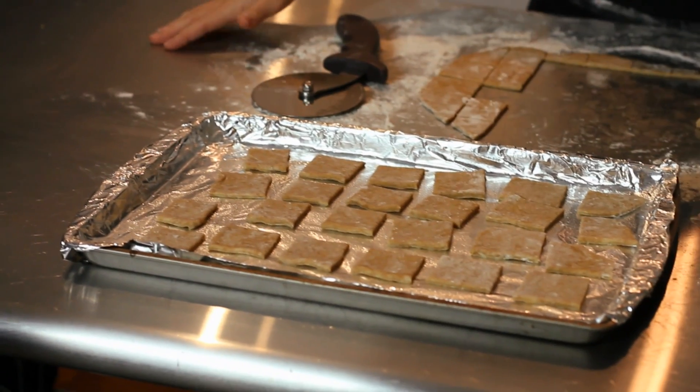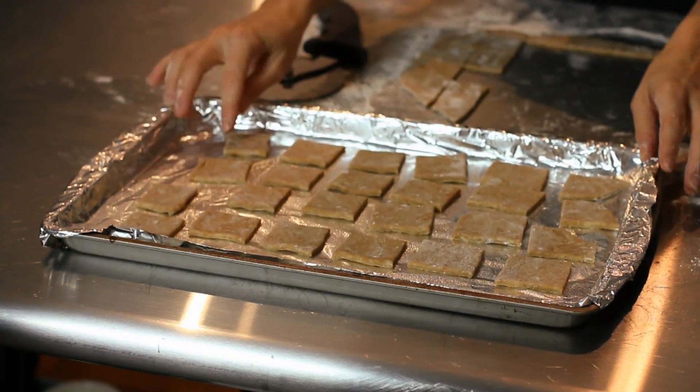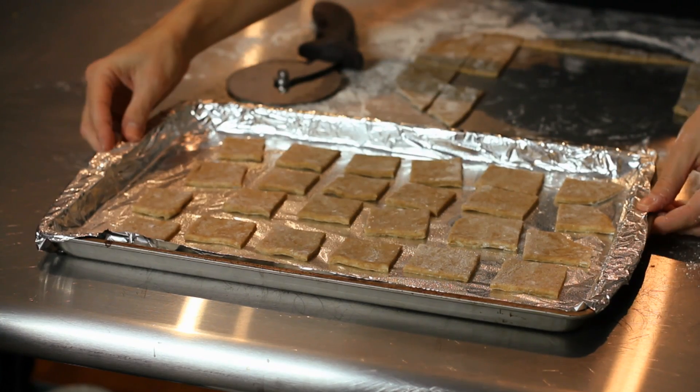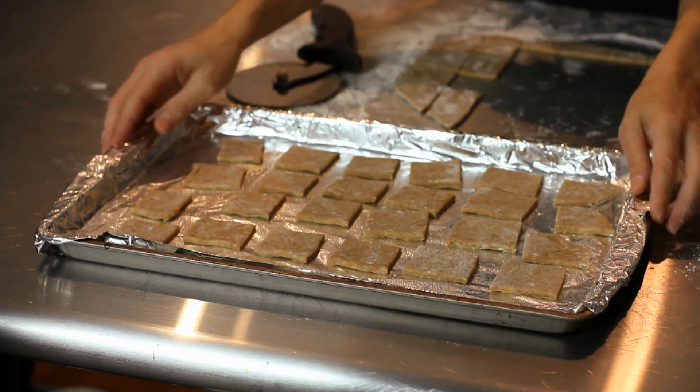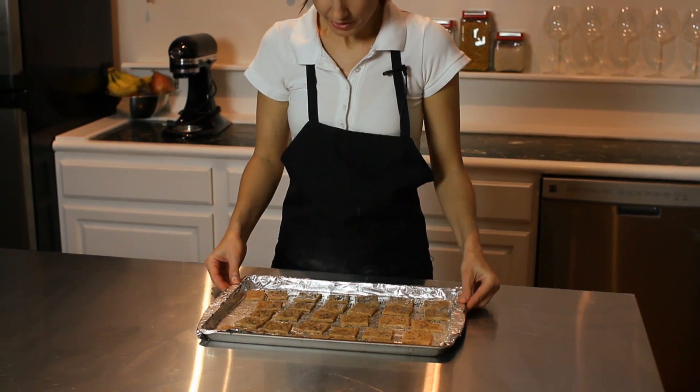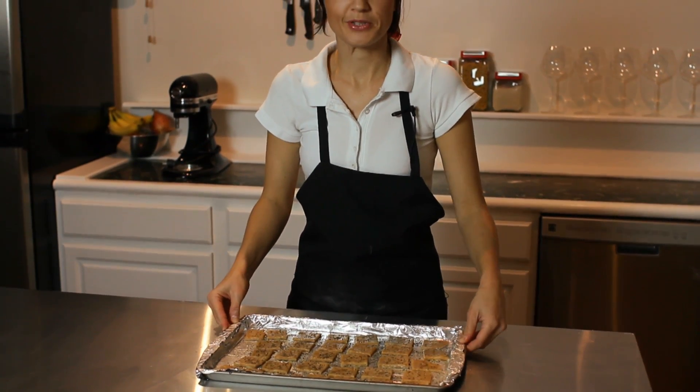Before you put them in the oven, you can sprinkle these with cheese or salt and pepper, anything you'd like — seeds or nuts. We're going to bake these in the oven at 375 for about 8 minutes. And after 8 minutes in your oven, you'll have wholesome homemade crackers for your whole family to enjoy.